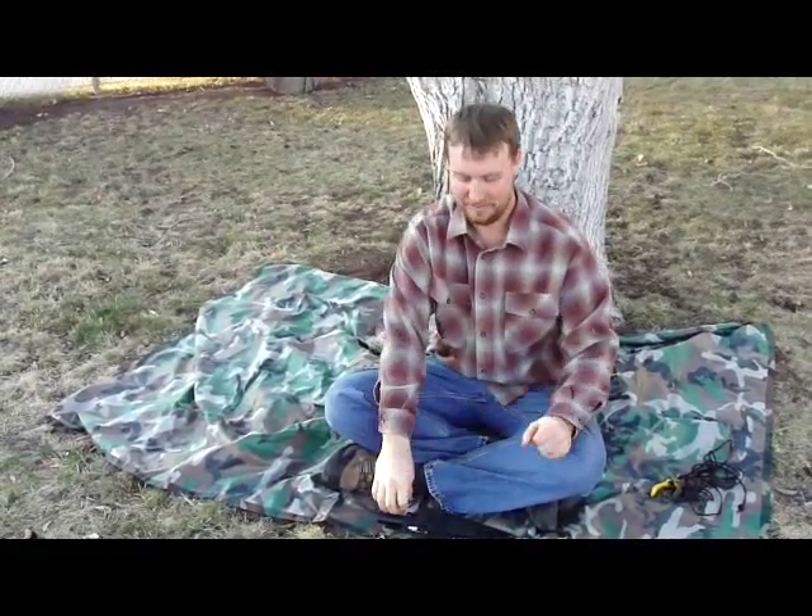Hi there, welcome to Survivor Geek again. Today I'm going to be talking to you about the Cold Steel Bushman. This is one of my favorite survival knives.